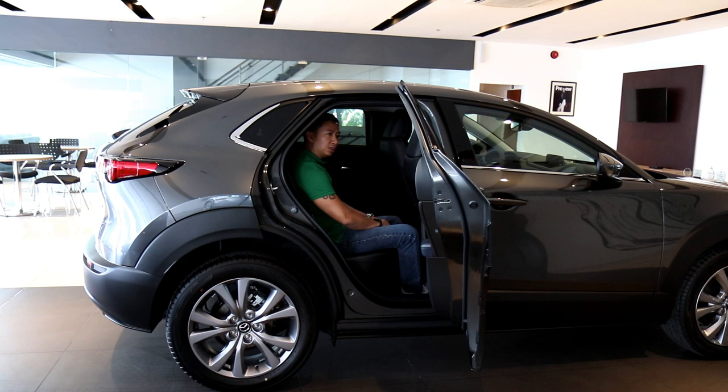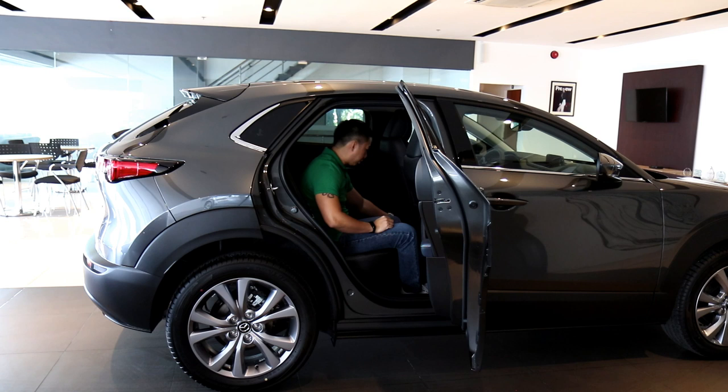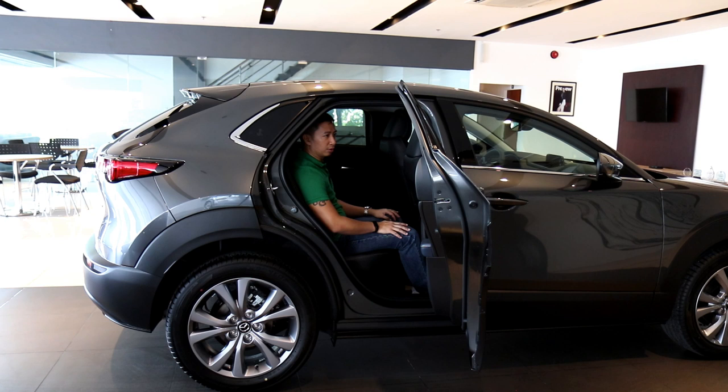Looking at the size of the back seat, you could fit three adults in a pinch, but it wouldn't be comfortable. If you are three adults, you wouldn't want to be the third person seated in the center because you have the center tunnel impinging on your leg room, and the aircon vents are aimed squarely at you.